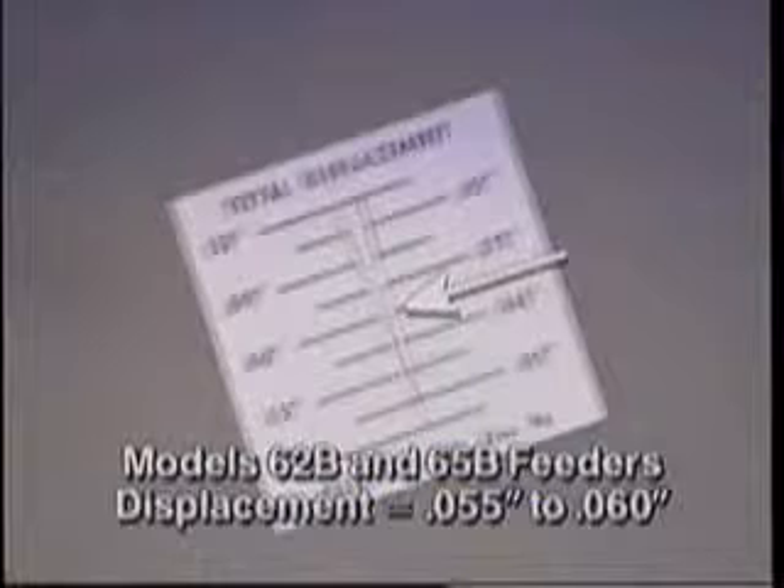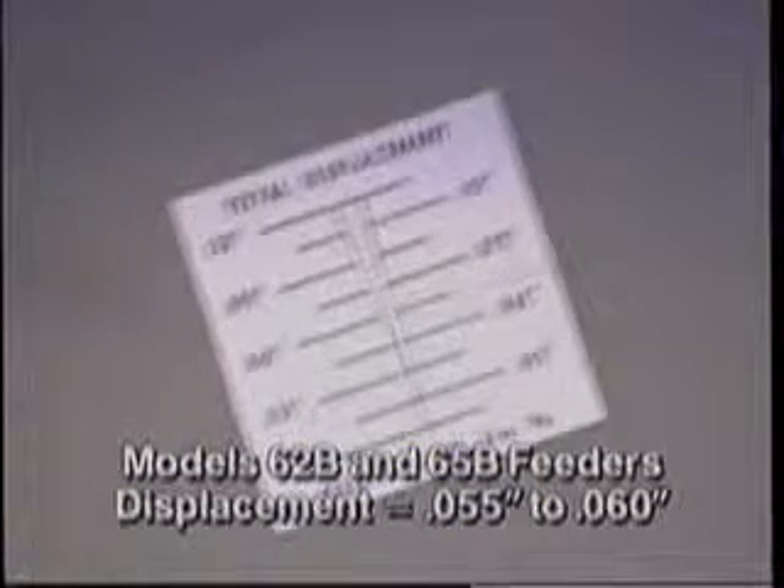Optimum displacement for models 62B and 65B feeders is .055 to .060 inches. For models 58B and 70B through 105B, the displacement is .065 to .070 inches. For model 115B, the displacement is .065 to .070 inches. To prevent damage, over displacement should not exceed .005 inches. If the displacement is out of specification, you will need to tune the feeder.